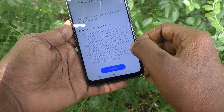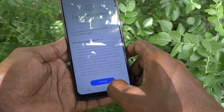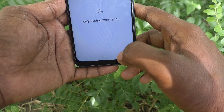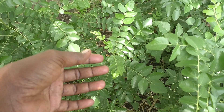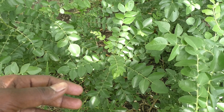Then select Face. Just turn on Face — this is the Face Recognition settings. Click on Continue and begin registering your face. Just show your face now.